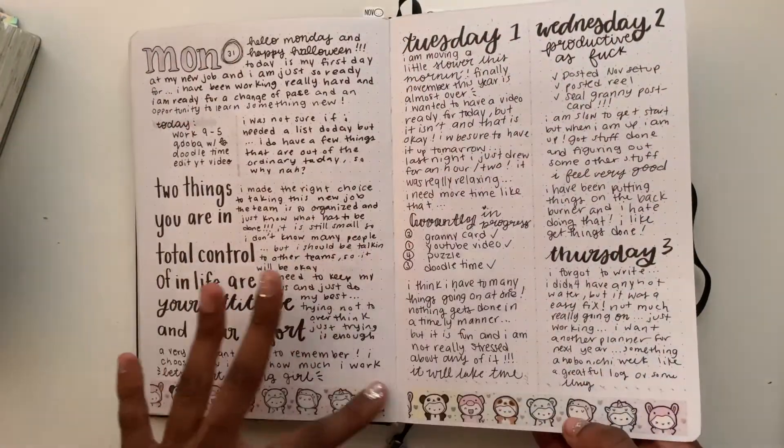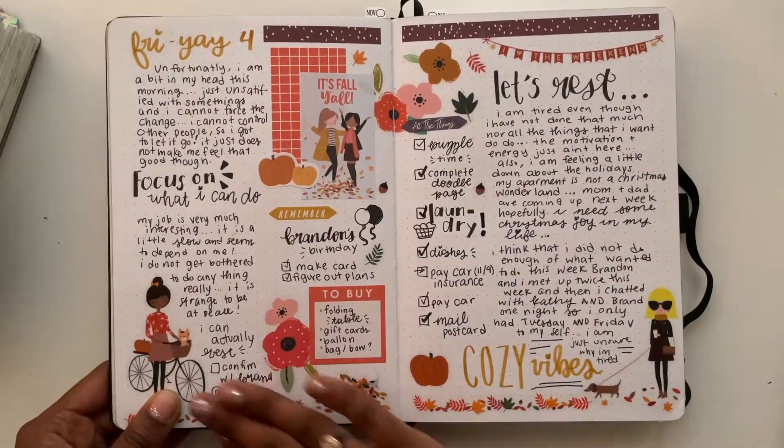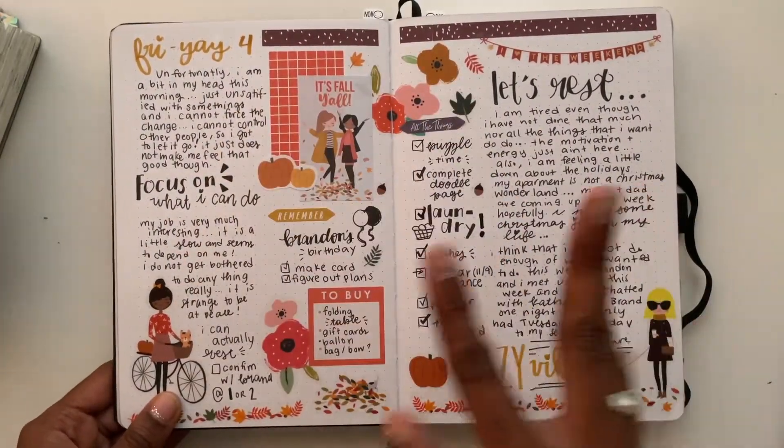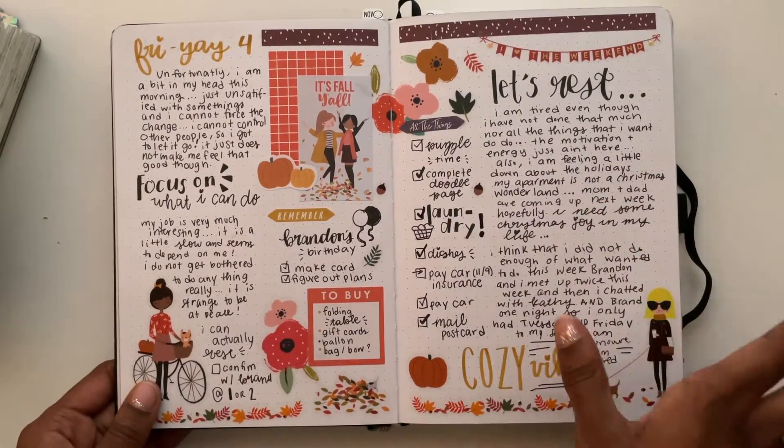This covers four days here and one day there — I did some journaling but I really liked the decorating. This is something I like about this notebook more than the Hobonichi.